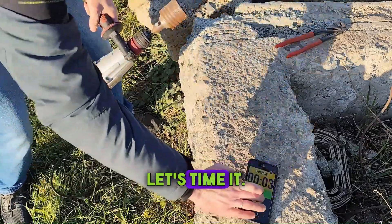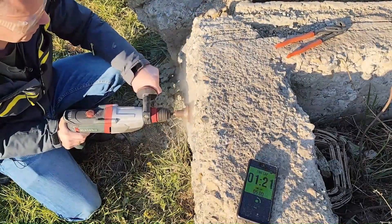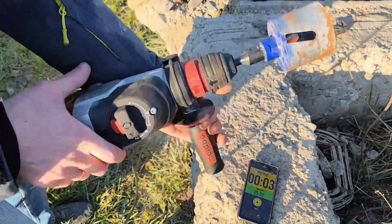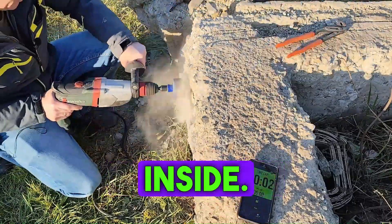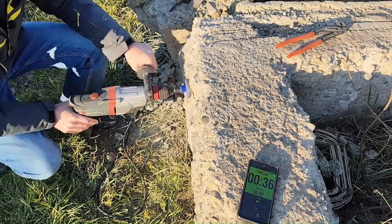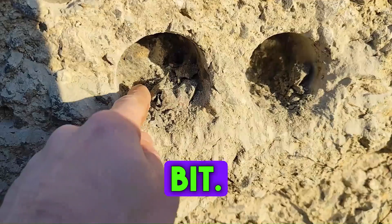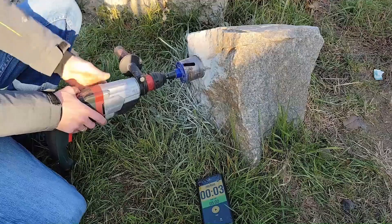Classic method — let's time it. Now diamond method, second speed, core bit. Dry drilling. Oops, wet concrete inside. It's sticking to the bit, but granite won't stop the bit. It's granite though.